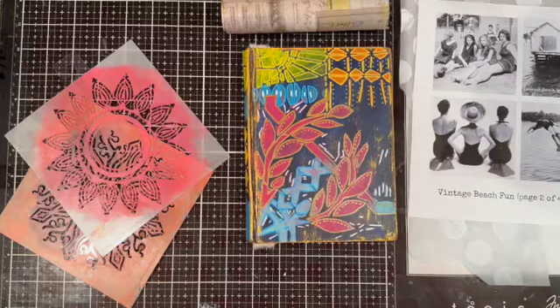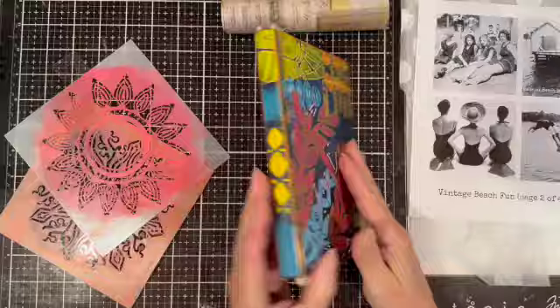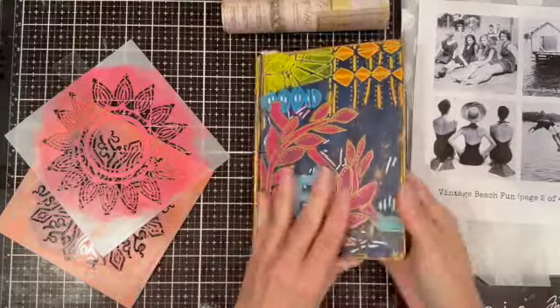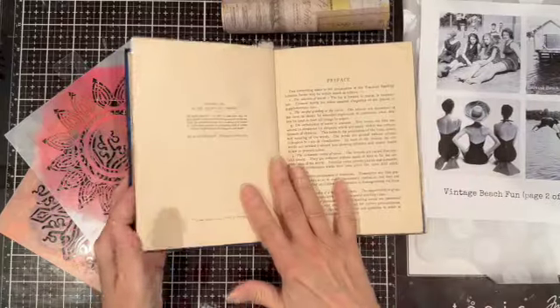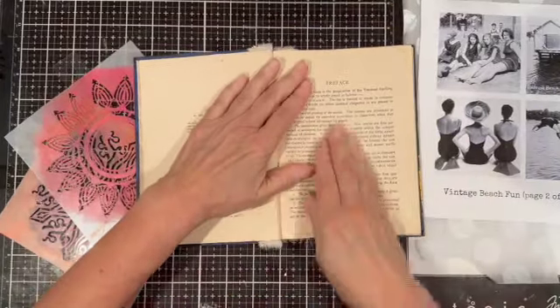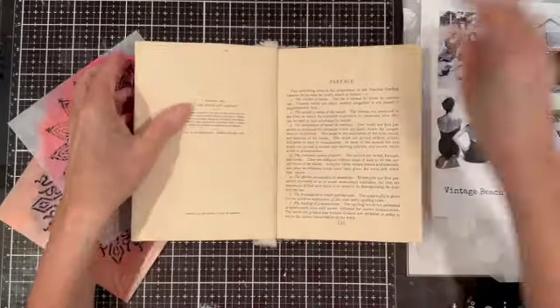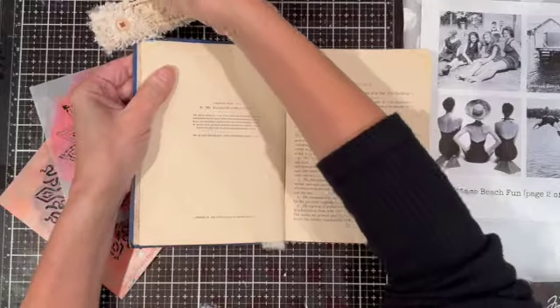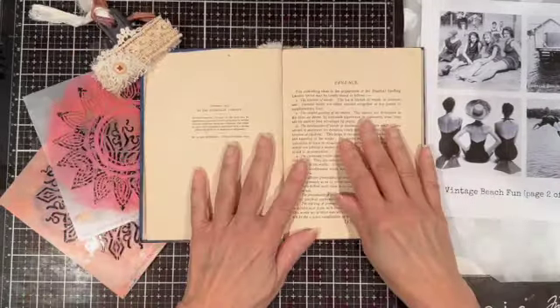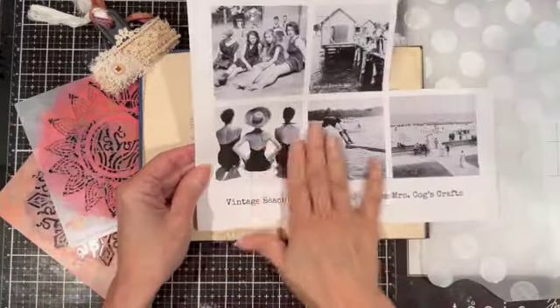Hello and welcome. Today I want to share an art journal spread in my little art journal that I made not long ago. It's made out of a vintage book, and I will post a link in the description box below on how I made this journal. Sometimes when I make journals, people mention that they would like to see me working in the journal.